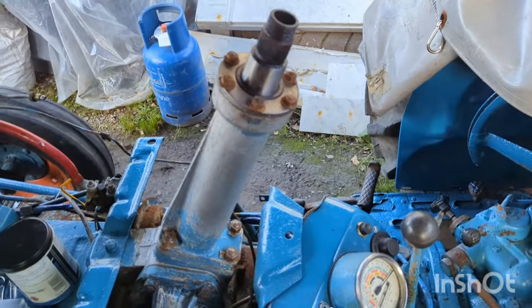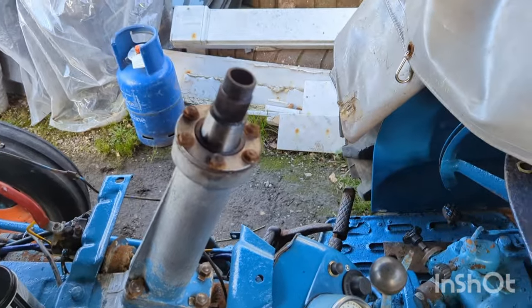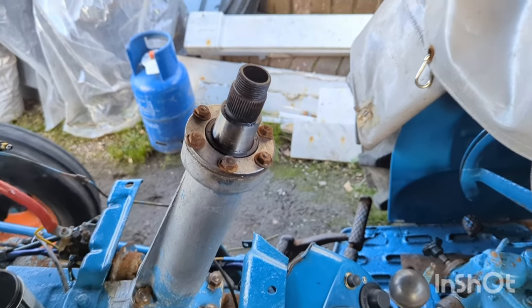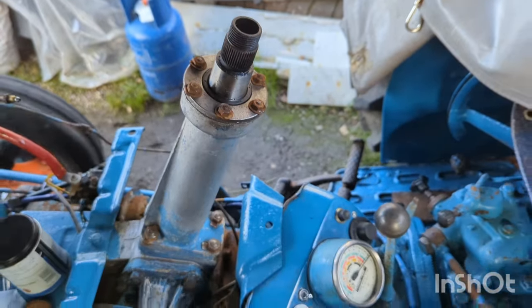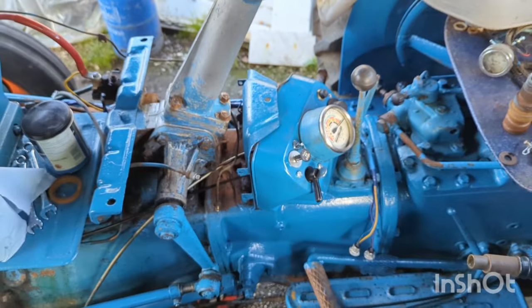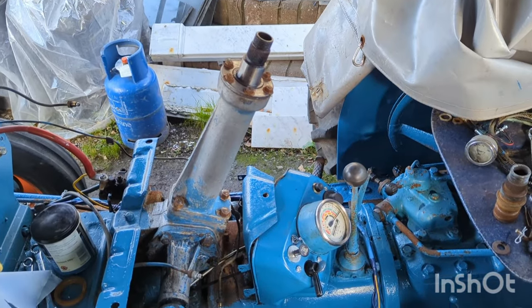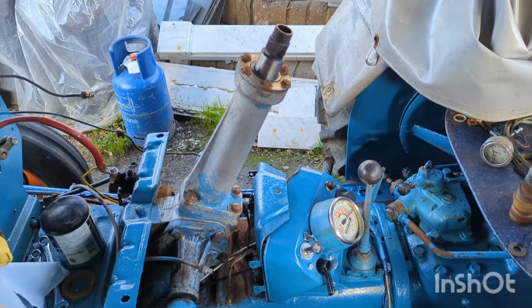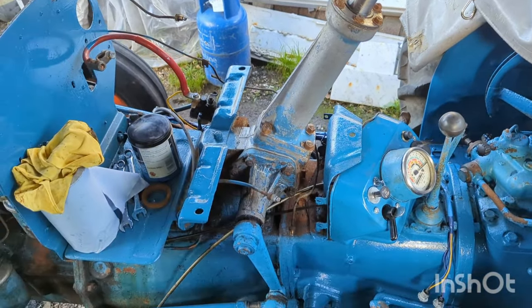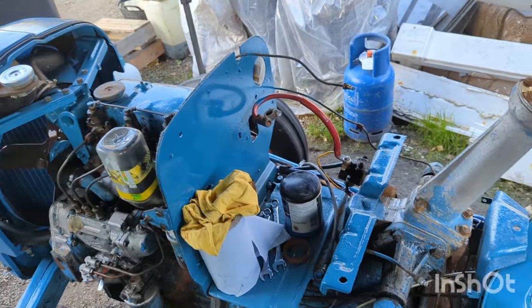I've now got this steering column reassembled with the new bearing assembly installed, a new seal, and a new top shaft. I'm really pleased to get that job done — the steering already feels quite a bit tighter than it was just by doing that. So I might not even have to open the bottom end of the gearbox yet. I'll be getting the tank back on quite soon, and hopefully be able to get the bonnet back on.